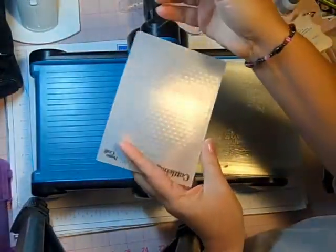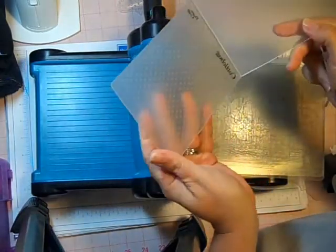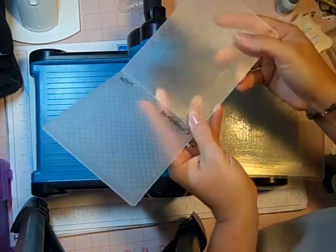Next, I'm going to take the page of my deco album and I'm going to run it through the Swiss Dots Cuddlebug folder.